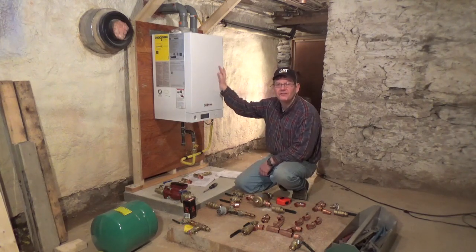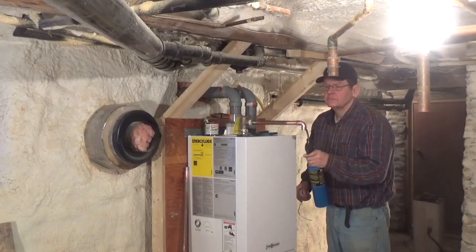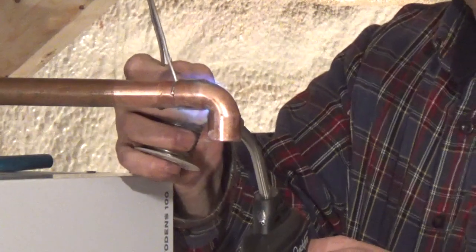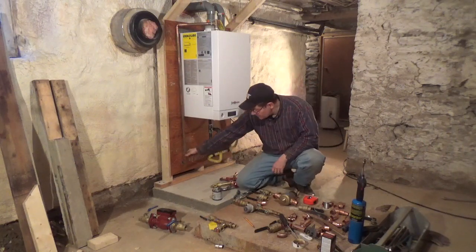We're going to plumb on the relief valve. So we've got the relief valve plumbed in, the discharge line attached.